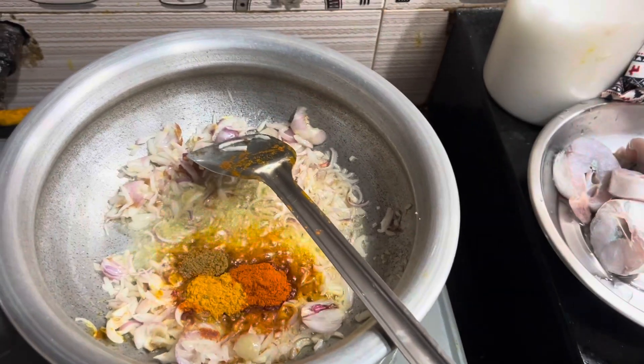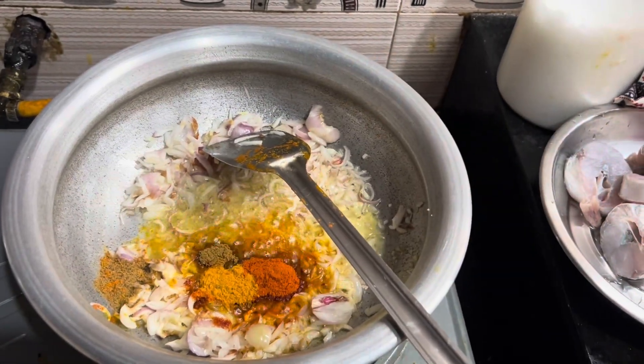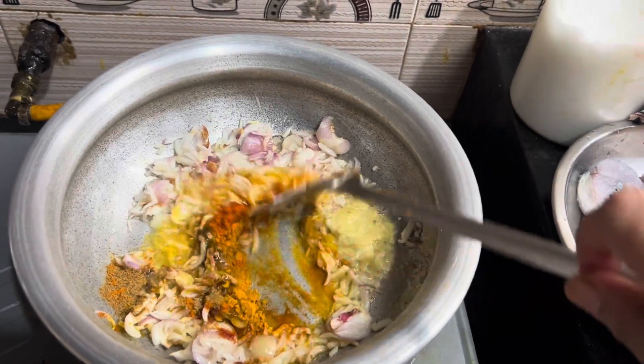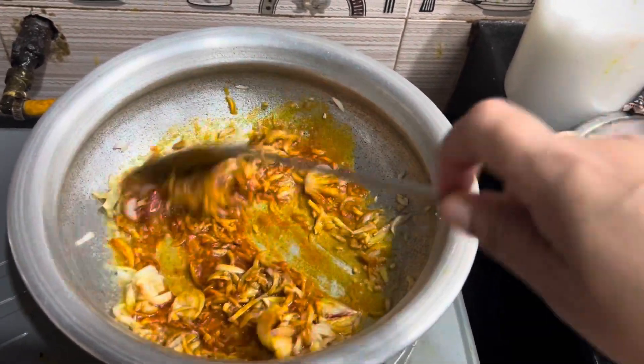I can add the flour at 2 minutes. Add the flour.